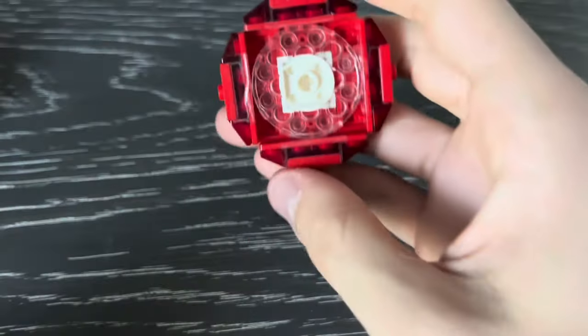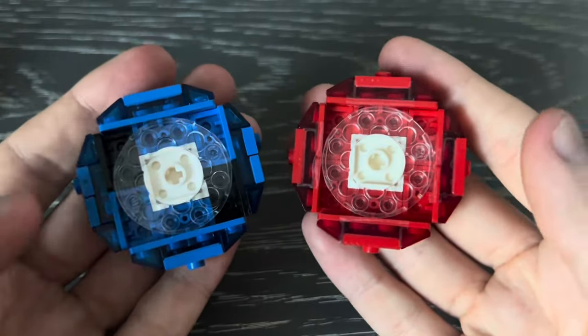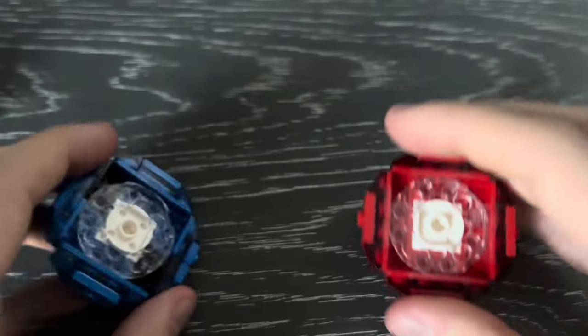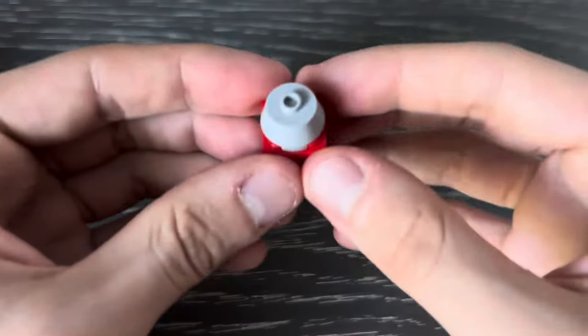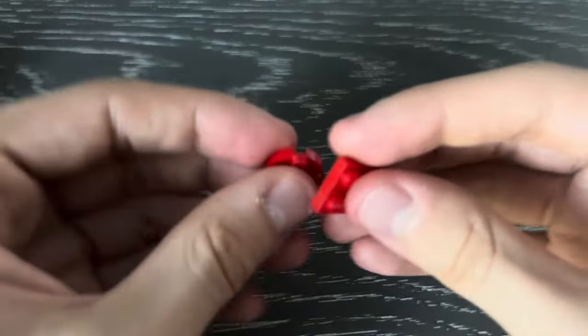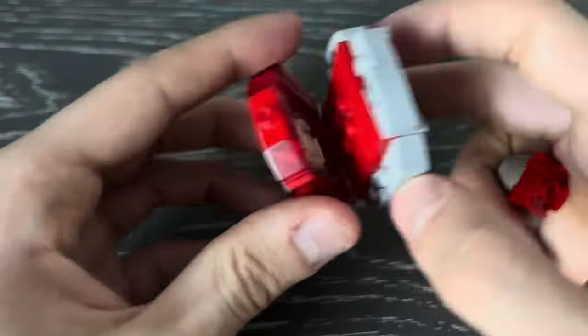Now that the blade is done, let's move on to the ratchet. I'm not going to take this thing apart because the build for these two things are pretty much the exact same — just instead of having a tile here, these plates here, these tiles here, and this jumper here, just have jumpers on all four sides. Everything else is the exact same. And finally, let's build the taper bit — here are all the pieces that you're going to need for it, and just like the flat bit, very simple construction.